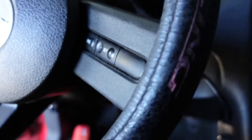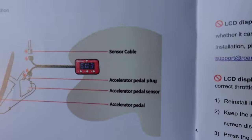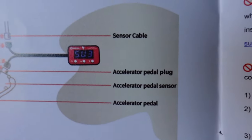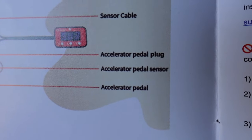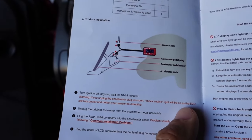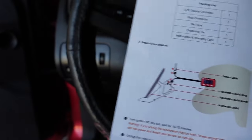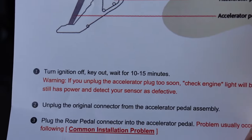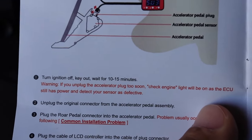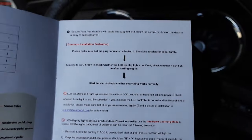Now for the best part of the video — we're gonna go out and test it. Right before we get started guys, here are the clear instructions on what everything is called: sensor cable, accelerator pedal plug, accelerator pedal sensor, and accelerator pedal. One of the main issues you might run into is if you do this right after turning off your car. If you were driving, you get home, you want to do this install — you've got to wait 10 to 15 minutes. It tells you right there because if not you're going to get a check engine light. My car's been off overnight so it doesn't really matter, but make sure you follow that key step.